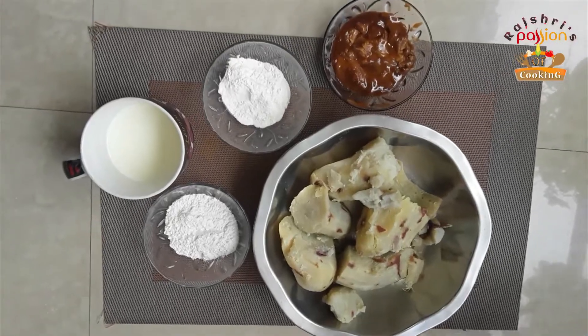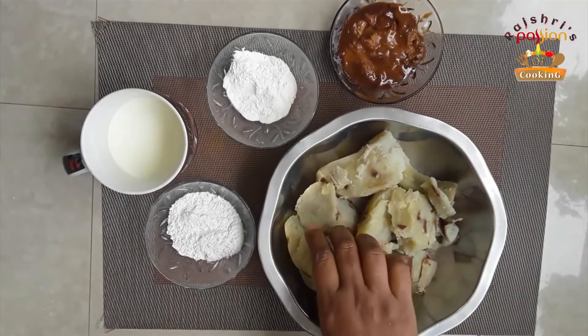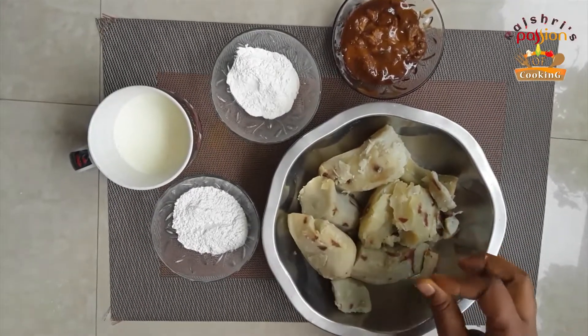Hello friends, welcome to my channel, Rashi's passion of cooking. Today I am making sweet potato sweet. It is a brown color in Bengal.